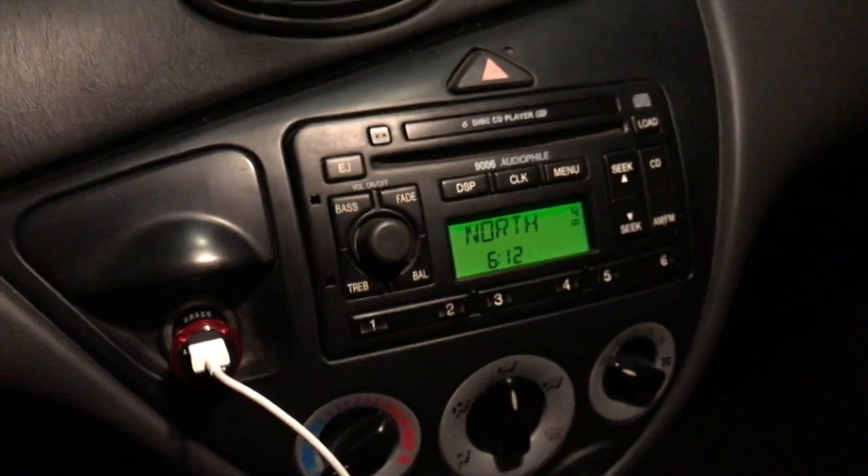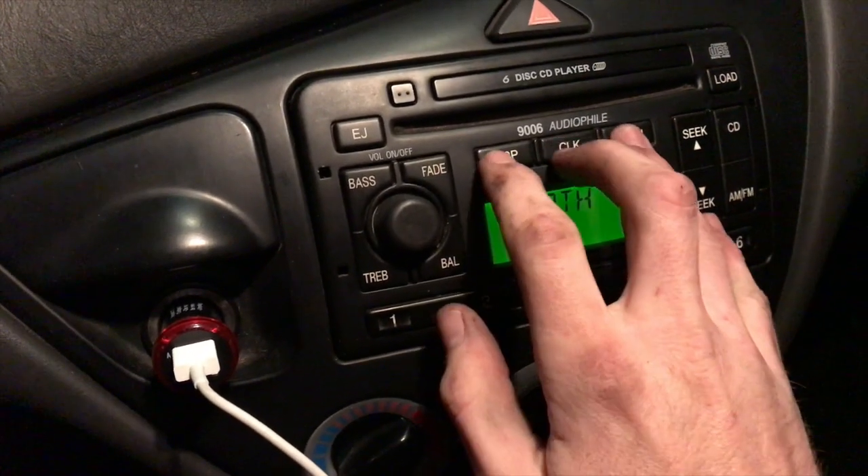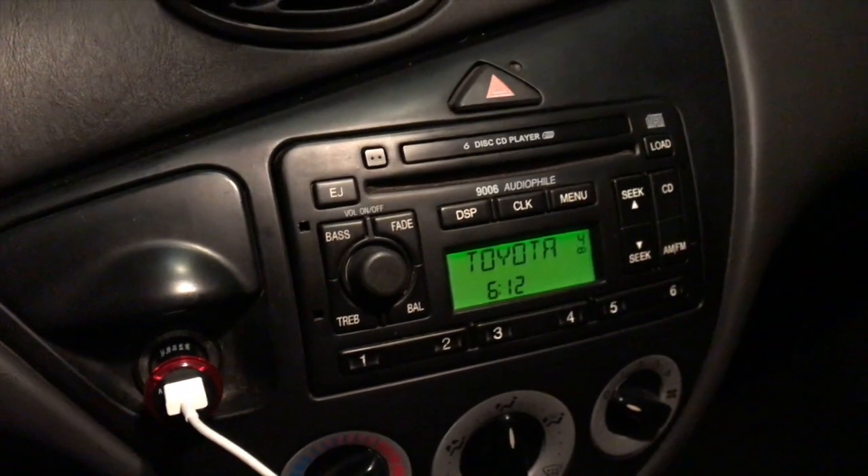Just fired it up — it feels smoother, way smoother than before. Before, I'd start it up and the steering wheel would be shaking. Even the buttons on the radio you'd hear vibrating. There was also the motor for the sunroof vibrating, and little vibrations in the roof panel and the sunroof cover.